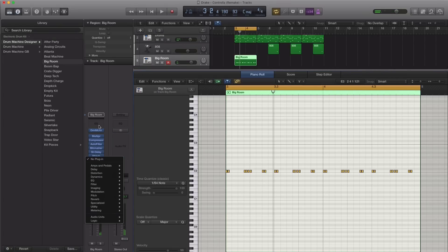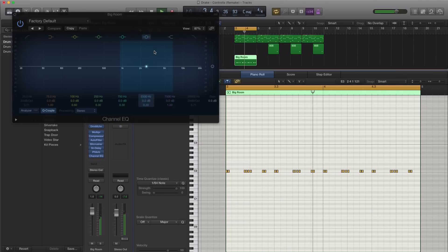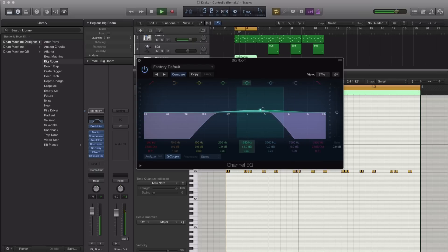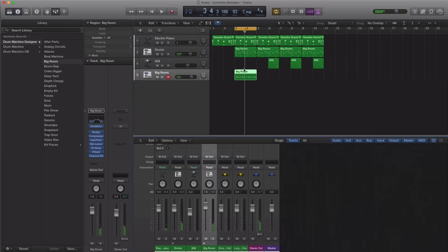Let's go ahead and take off some of the highs as well, because the sound should be a little bit more muffled. Bringing in an EQ here, so let's go ahead and make this sound a little bit more muffled. Something like that is good for the percussion. Let's just go ahead and copy this over here and we get something like this.